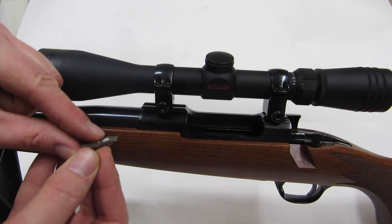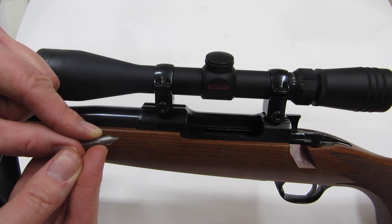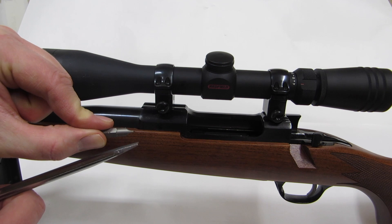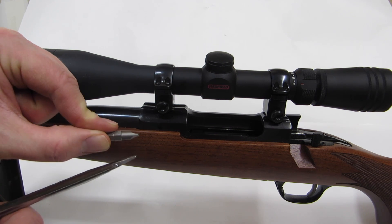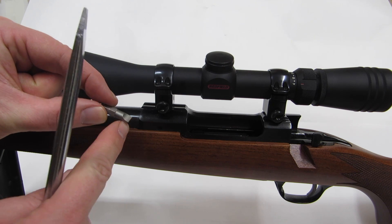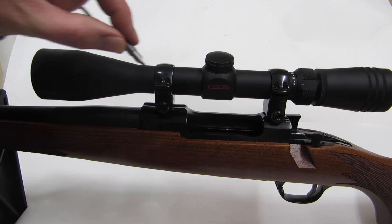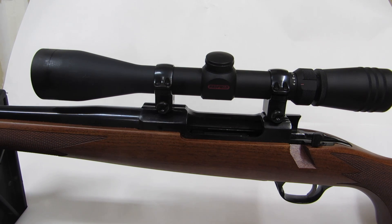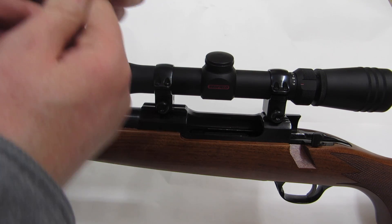If you get yourself a hollow ground screwdriver, those work great on flathead screws. You can see the difference in the profiles — this is a chisel grind and this one is ground so the two surfaces are parallel when they engage the screw. But these are Torx heads so we don't have to worry about that here.